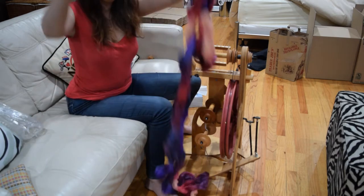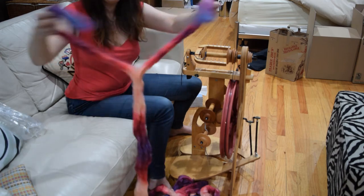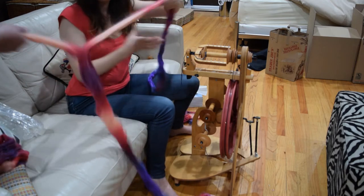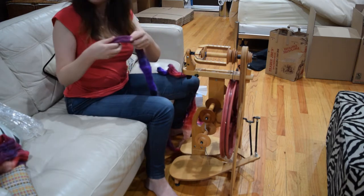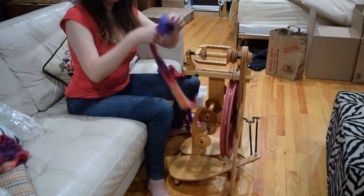It'll come in like a super long pretty braid. And you want to split your fiber in half to get started. Then you roll it back up into a little ball.